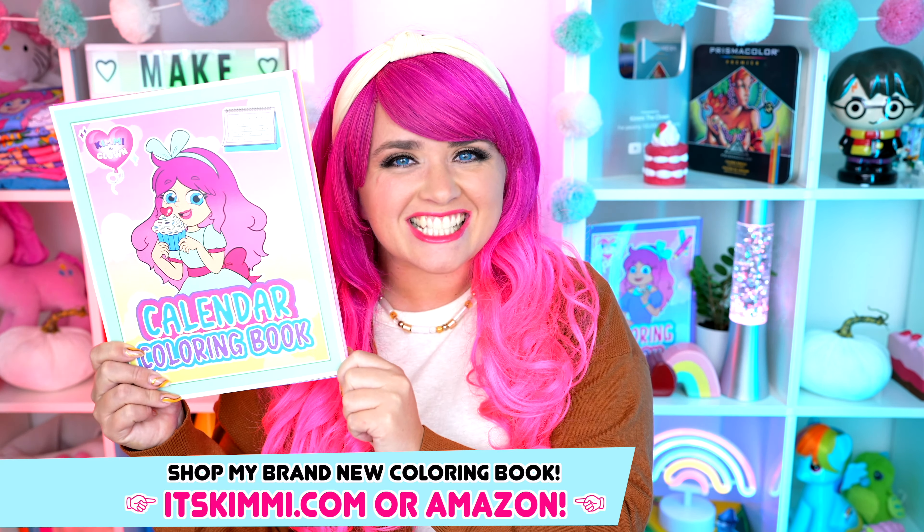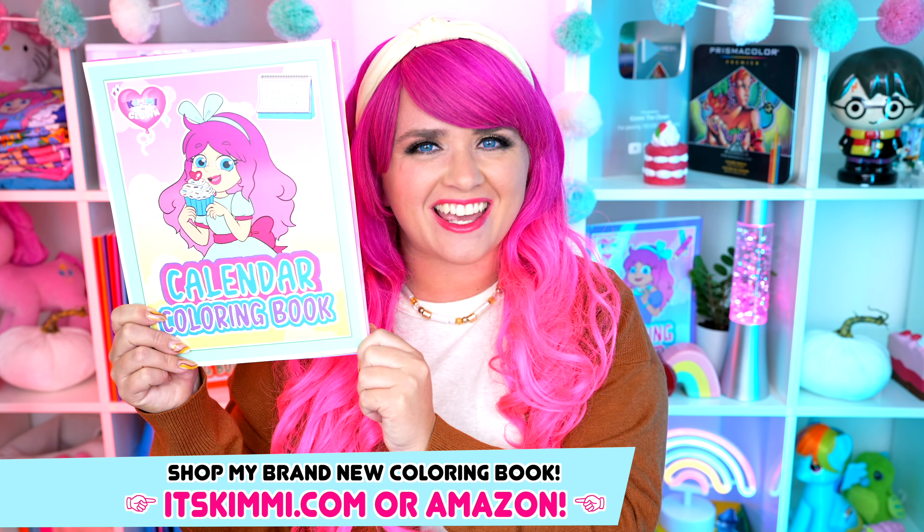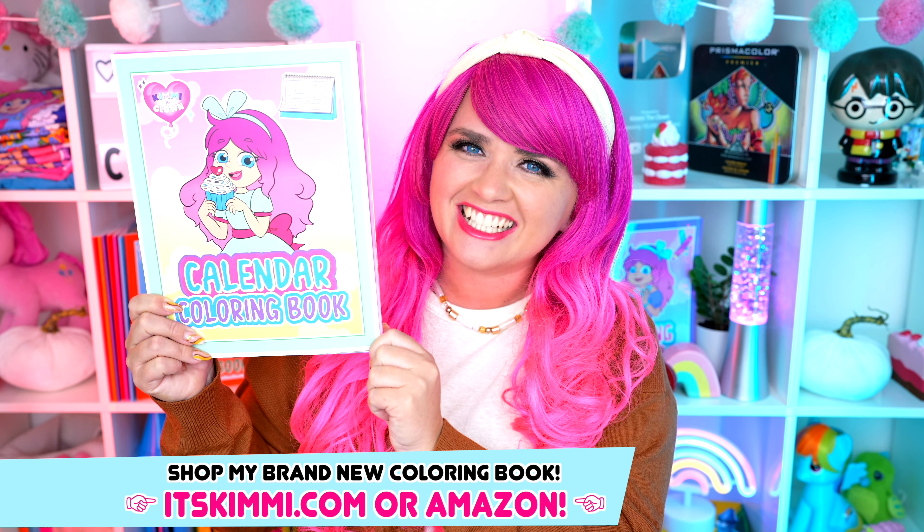Hey everyone! It's Kimmy here and welcome back to another coloring video! I just came out with my brand new calendar coloring book for you guys to color in all year long! Be sure to get your copy at itskimmy.com or Amazon! Today I'm going to be coloring in my calendar book using markers! Let's get started!